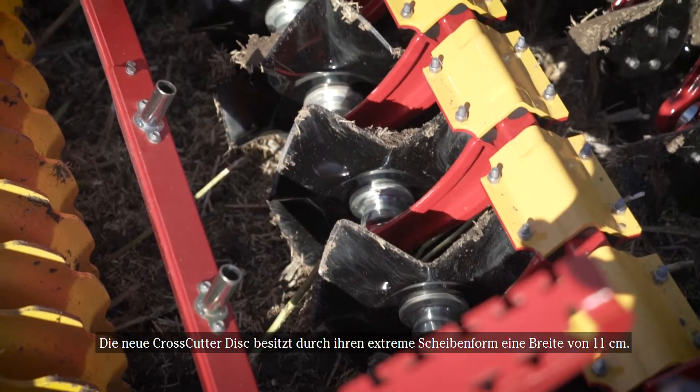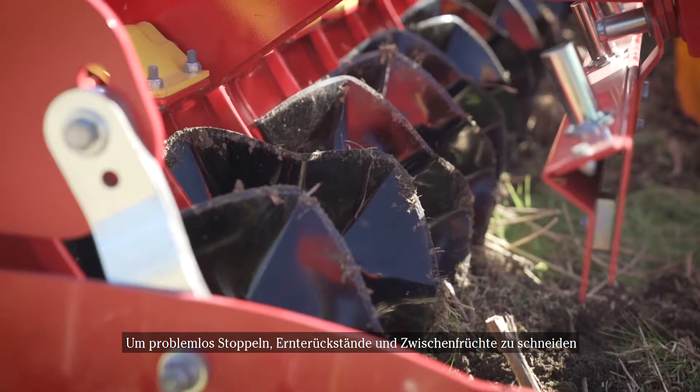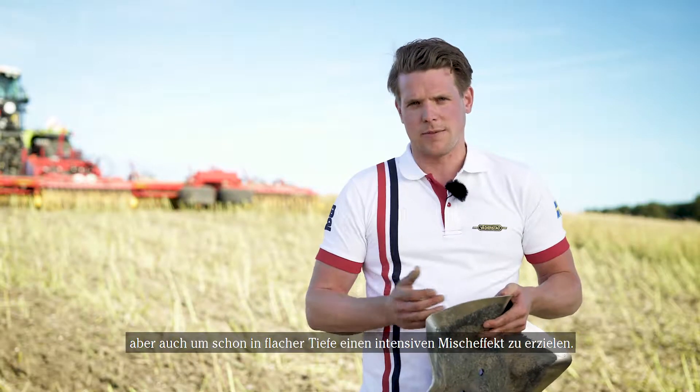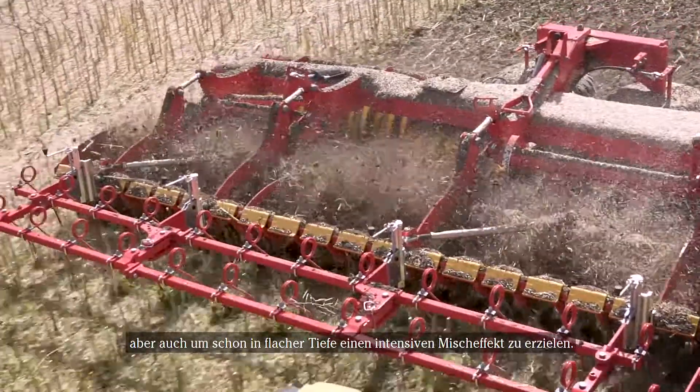The new disc has a curvy shape and is 11 centimeters wide, enabling it to cut through both stubbles, residues, and cover crops, while also performing very intensive mixing at a shallow depth.